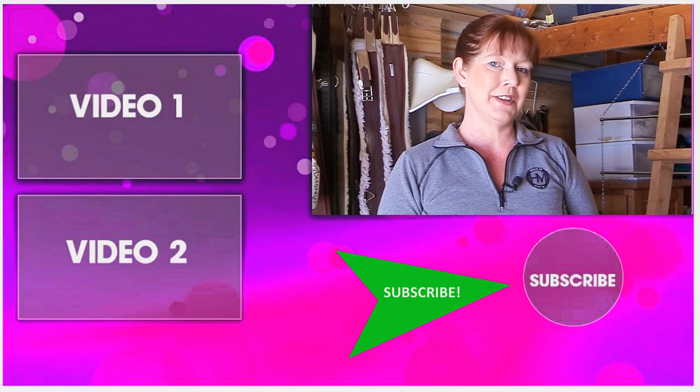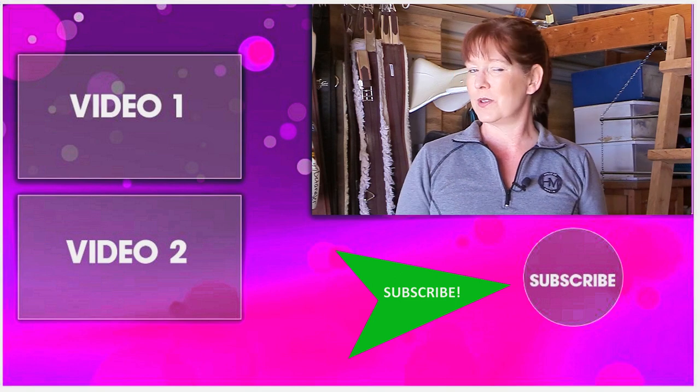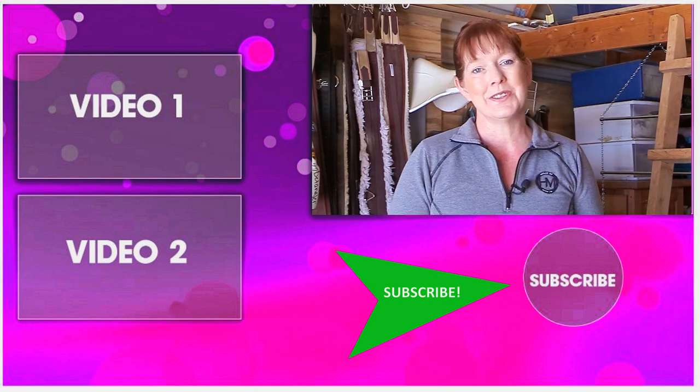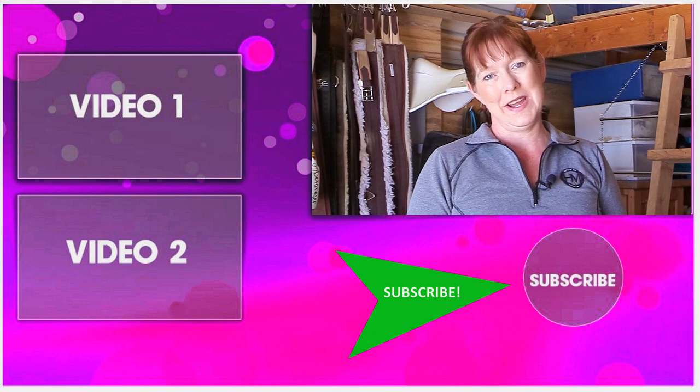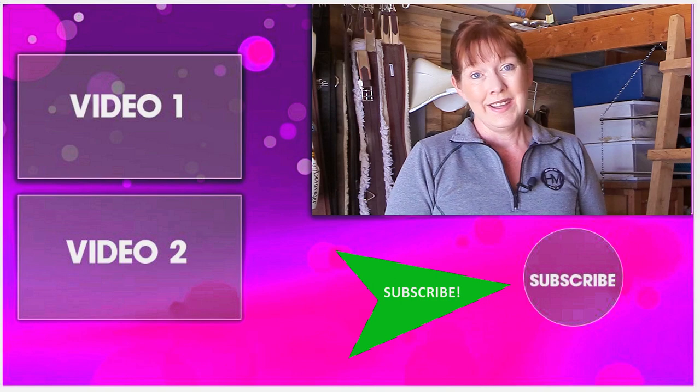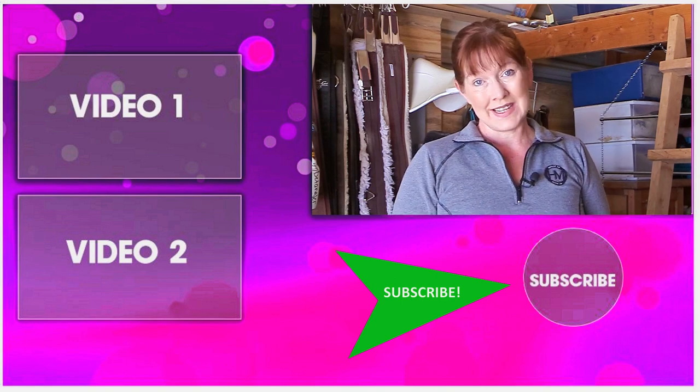So if you want to try it out for yourself, go to Cavallari and check them out and see what you think. Thank you so much for taking time out of your day to watch this video. Be sure to subscribe to my channel so you can watch all my other horse related videos, DIY projects, and product reviews showing you how to make the most of the time that you have with your horse. Thanks so much for watching and I'll see you in the next video.